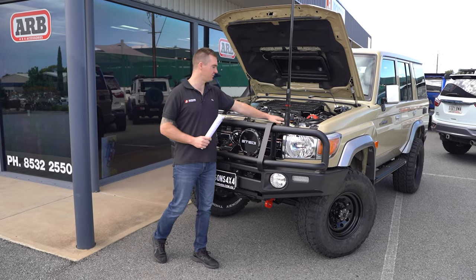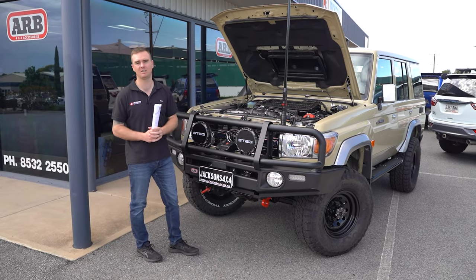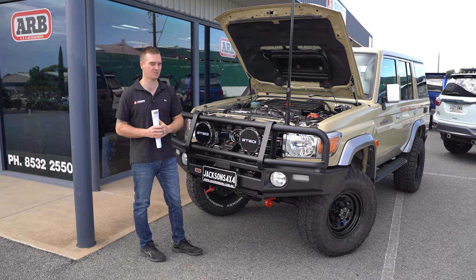In the engine bay we've also fitted up the Direction Plus fuel filter and the Marks 4WD catch can kit, which uses the Provent 200 catch can.